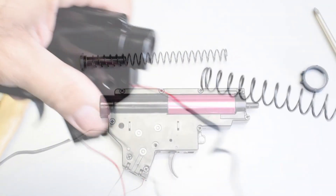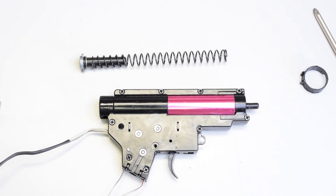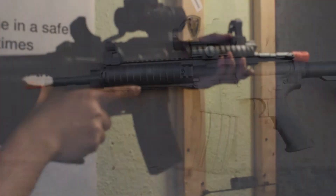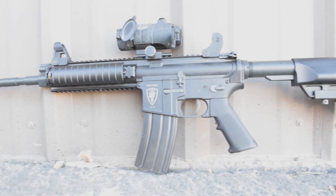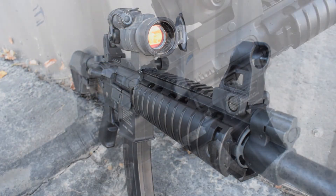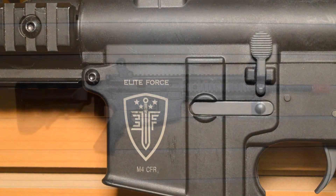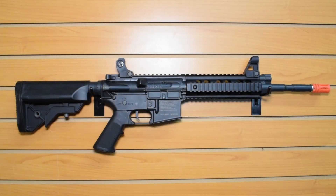The gearbox itself is an 8mm type with a full cylinder and an electronic switch, which makes shooting it very easy and pleasant compared to other guns with a heavier trigger. This gun is available in black or dark earth, and shoots about 380 to 400 feet per second out of the box.